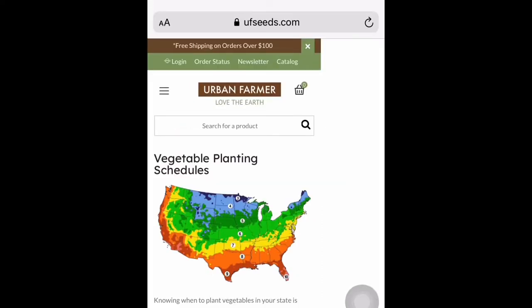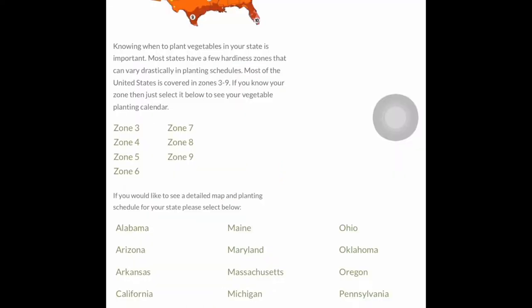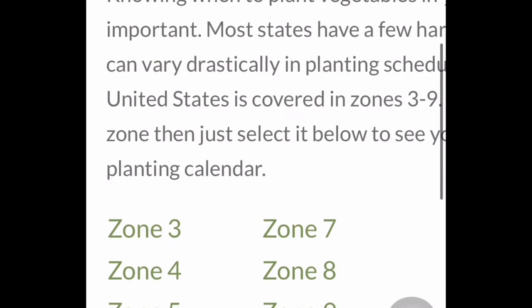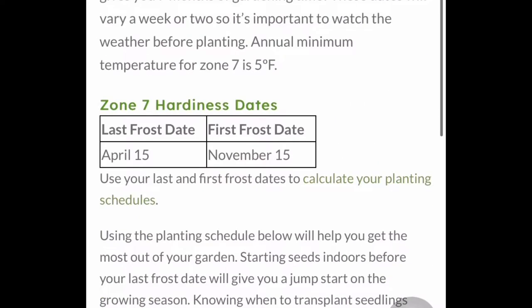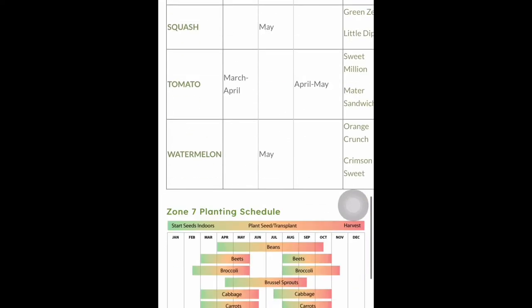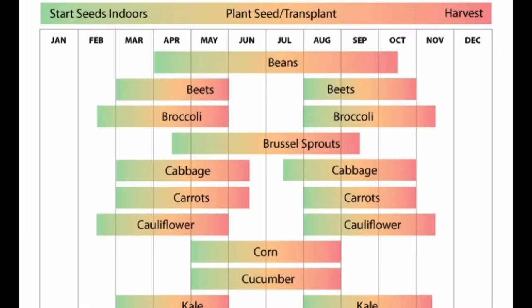Now that you know your zone, the second thing you need to know is what vegetables or plants you can grow in your zone. You can't just grow whatever plants you want because it all depends on the climate and weather. I'm in zone seven, so click on zone seven. They have clearly mentioned which plant you can start growing and until when you can harvest. There's a better picture showing the planting schedule — for example, cucumber should be planted in May once the weather is good.